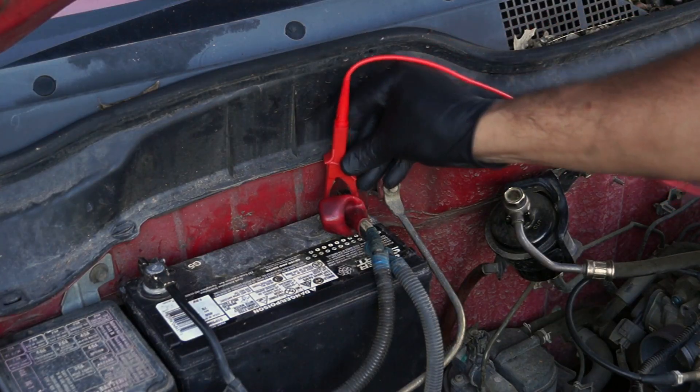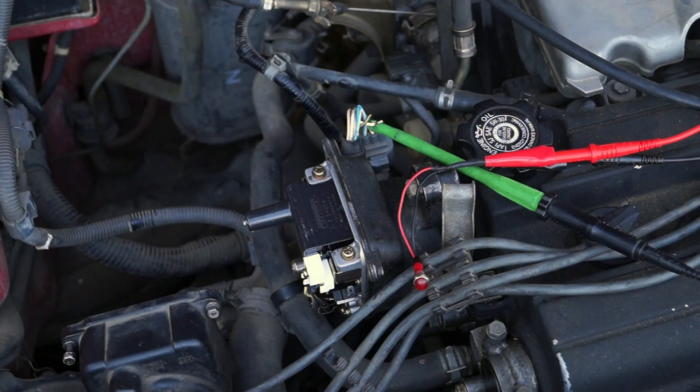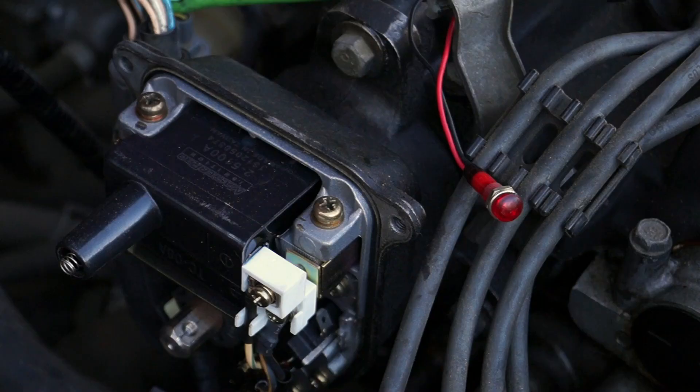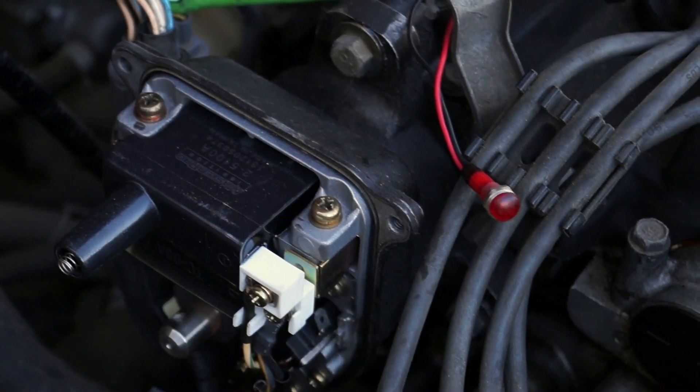The red lead of the LED light must be connected to the battery positive terminal. Now that I have the test set up, I'm going to crank the engine. The LED light should flash on and off as the engine is cranking. I'm cranking the engine one more time just to make sure of my test results.